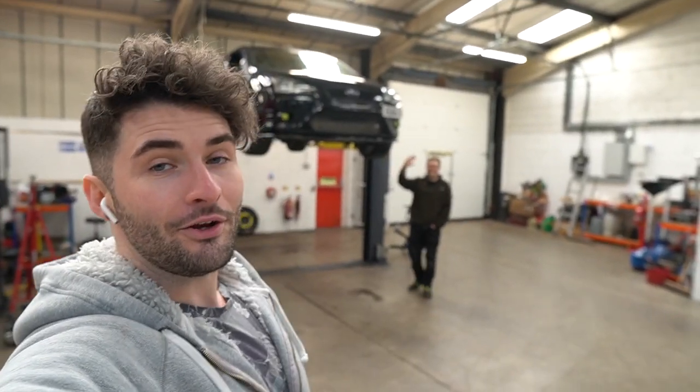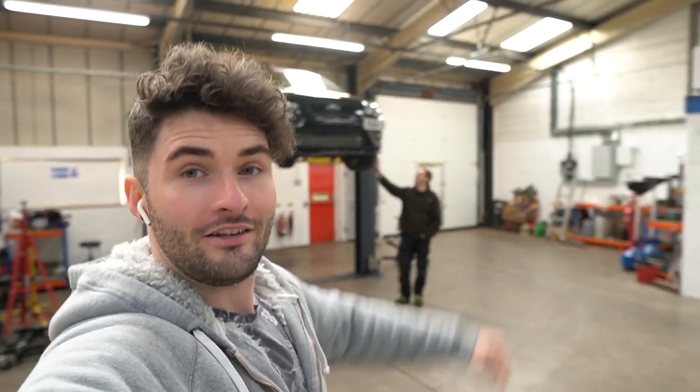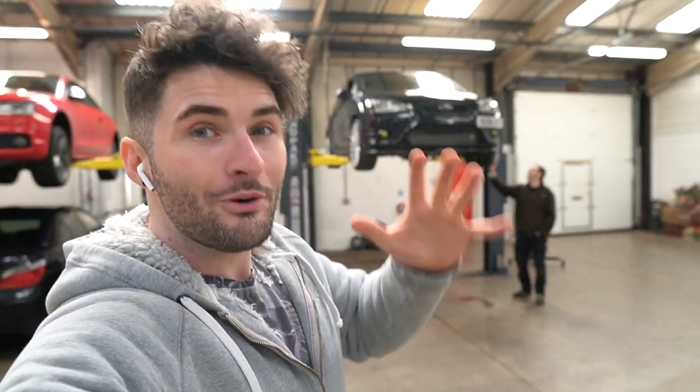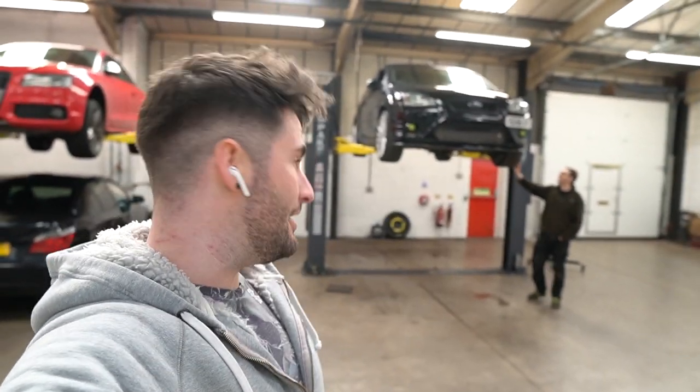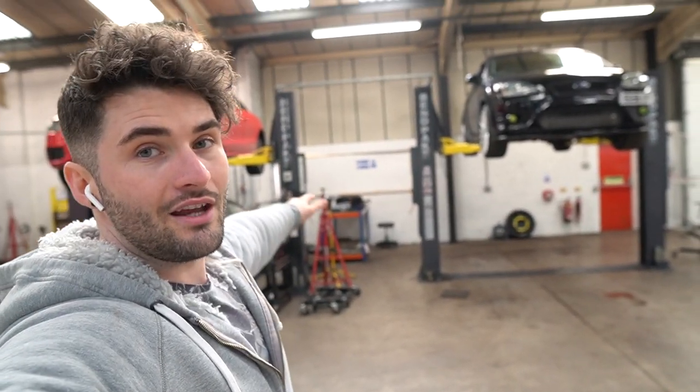Guys, what's good and welcome back to a new video. As you can see, I'm here at Your Motor Club with my favourite person in the car scene — it's Alan, the owner of Your Motor Club, obviously the guy that's been in all these videos. He's an absolute hero. Info in the description section below, but more importantly, as you've already seen in the title, we're here to do all of the coolant hoses — they're sat on the desk over there.